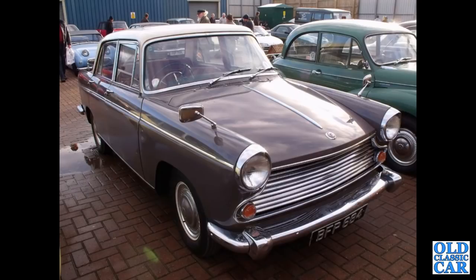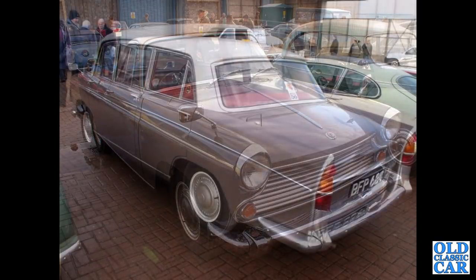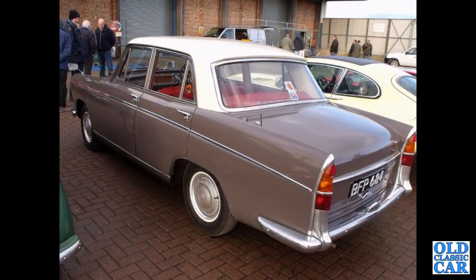Back to that sale at Donington Park: BFP 684, registered in July of 1962. This particular Morris Oxford is a fairly early Series 6 — the Series 6 version was built from 1961 through to 1971. There's a rear view of the same car: two-tone brown and white.